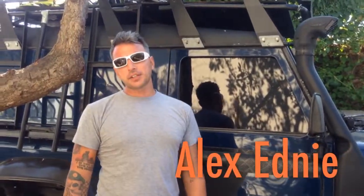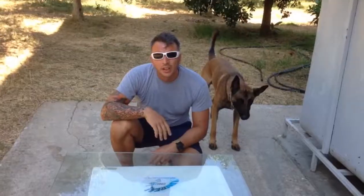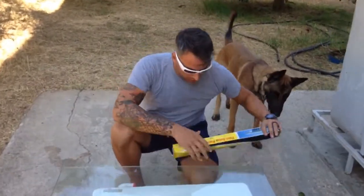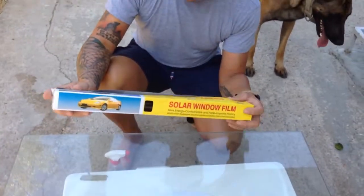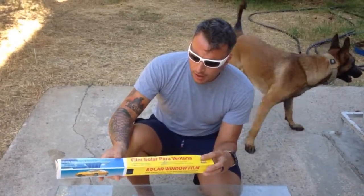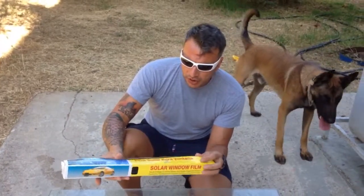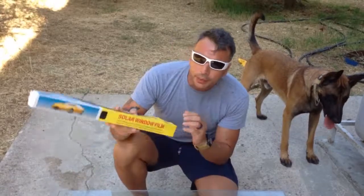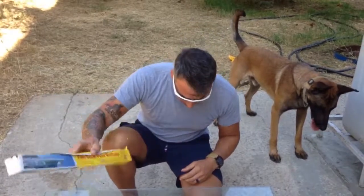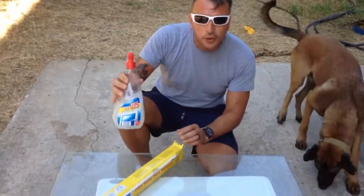Welcome back to the channel. Today we're looking at tinted windows. The window film here is the budget stuff from a Chinese store — I've already applied it to the Land Rover. It goes on just as well as the 3M stuff, though I'm not sure if it will last as long. It looks good on the vehicle.